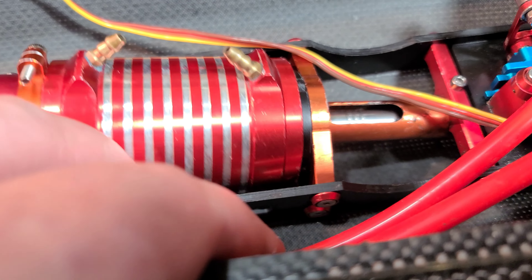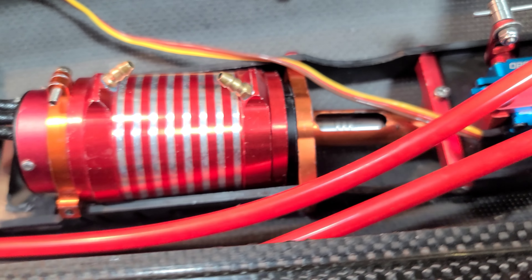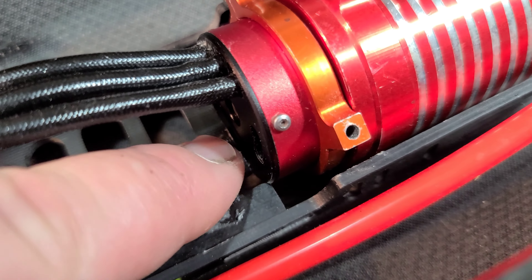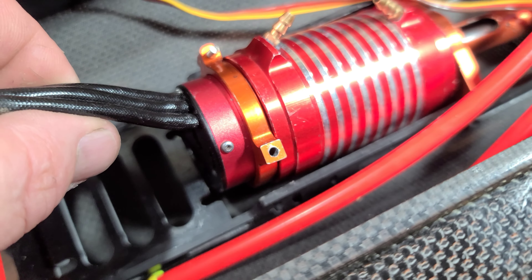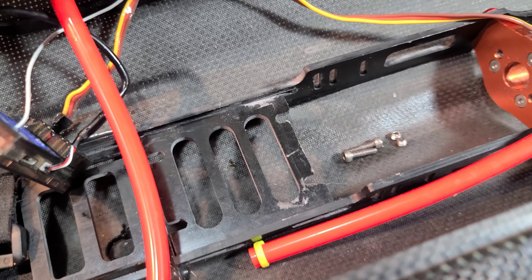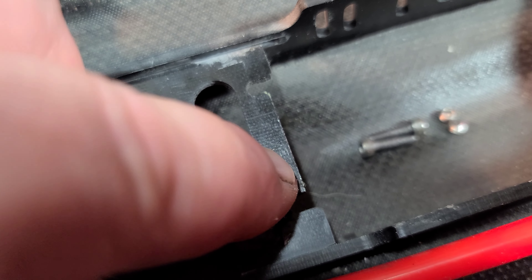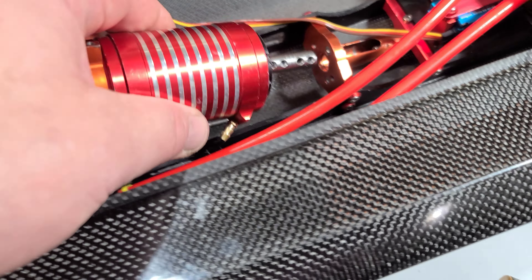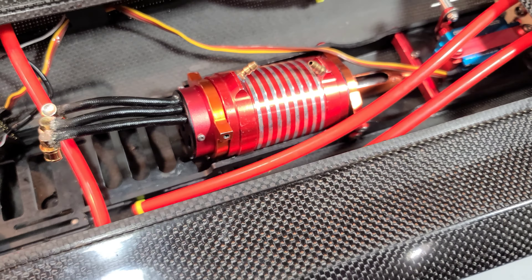The motor is not sitting fully on its motor mount right there, so I had to file a little bit off of this ESC tray to get this big block to sit in there fully. That's the only modification you have to do to get this motor to work in the boat — just file or dremel a little bit off the center part of the ESC tray and it'll sit as pretty as you want.